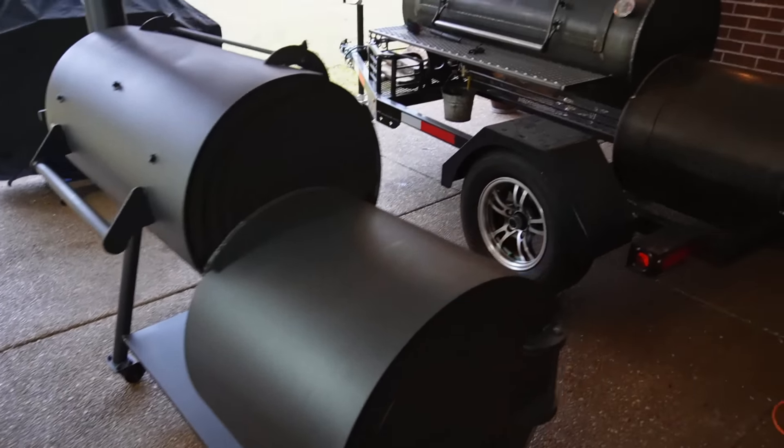I truly think this could also be an entry-level smoker. If you can afford the $1,899 price point, I would go for it. This smoker is built to last. The additions of the insulated firebox, the collector, and the properly sized stack are going to make your life so much easier, especially when you're trying to learn.